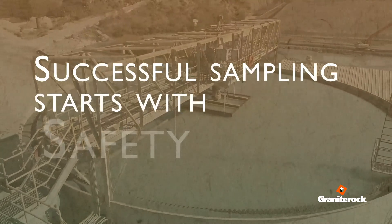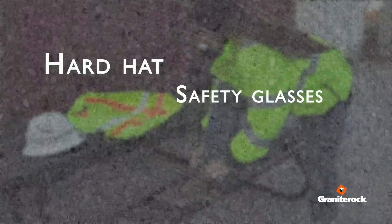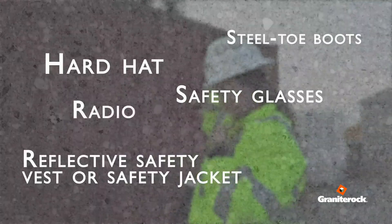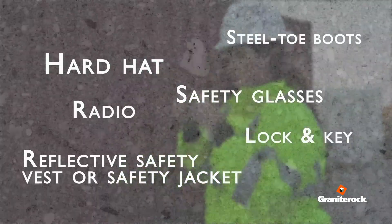Successful sampling starts with safety. This includes hard hat, safety glasses, reflective safety vest or jacket, steel toe boots, radio, and lock and key.